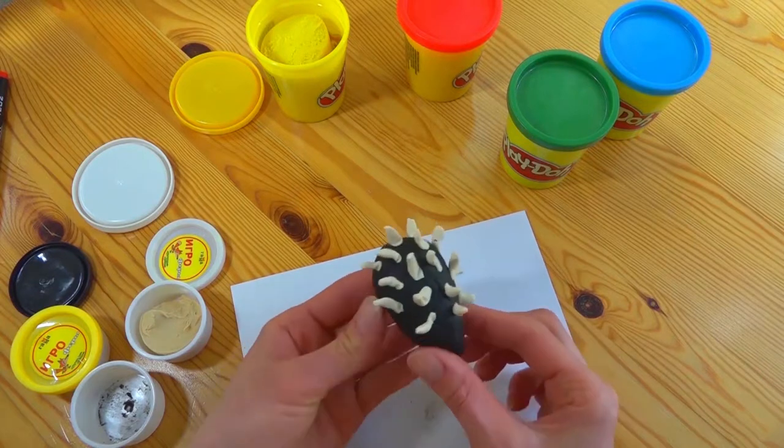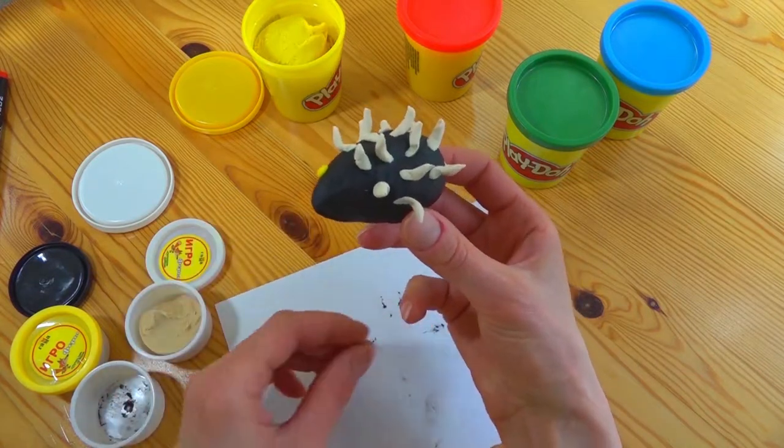Hey look, it's ready! Look at how cute it is!